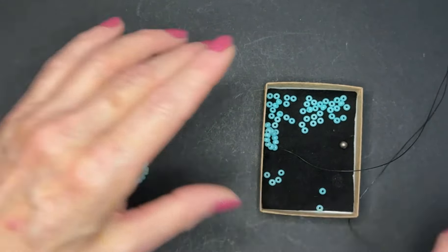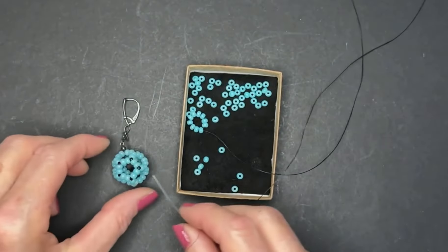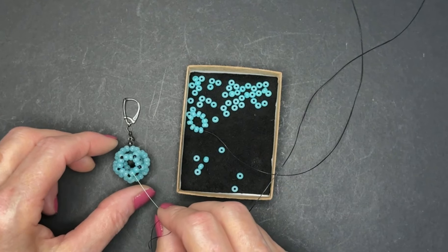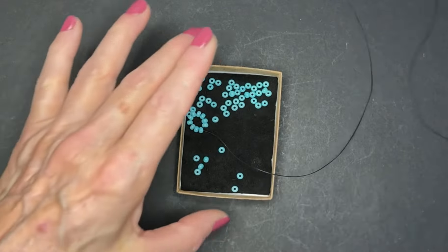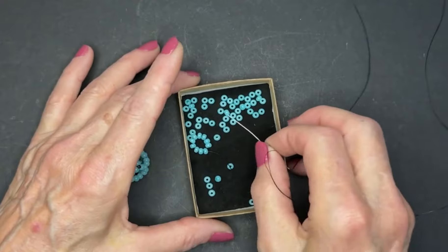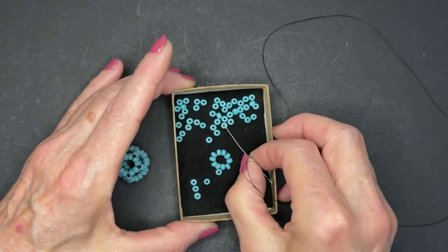The very first step is to count out 60 beads. Why? Because we're using two beads per stitch instead of one. Instead of making a 30-bead ball, we're making a 60-bead ball. I graded these beads — not to perfection, but I did take out the bad ones.